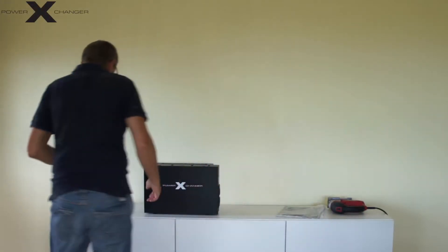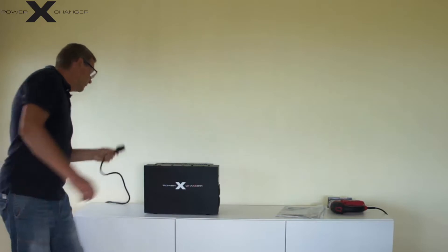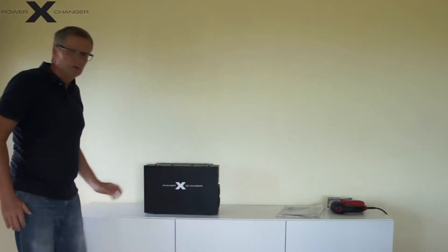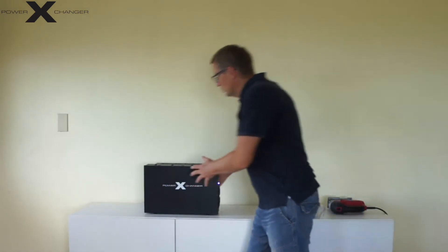Connect the power exchanger to my 230 volts 50-hertz cycle. I plug it in from the back and I will turn it on, and to better show you I will turn the unit around.